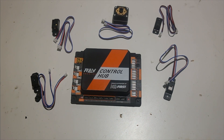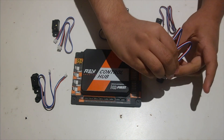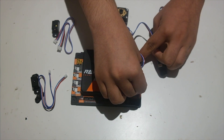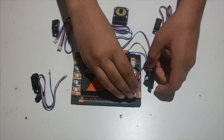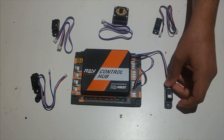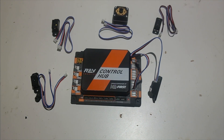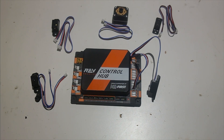This is useful for FTC teams where you can put two sensors to one digital port, but for first global teams you need to know which one you're plugging into. If I plug the touch sensor into the port labeled 0-1, this touch sensor is going to be in port 1, which is useful for your robot configuration file. For 2-3, it's going to be in port 3. For 4-5, it's going to be in port 5. For 6-7, it's going to be in port 7.